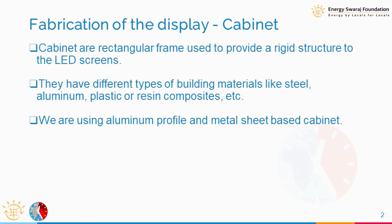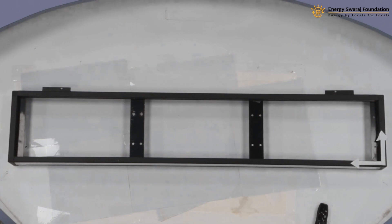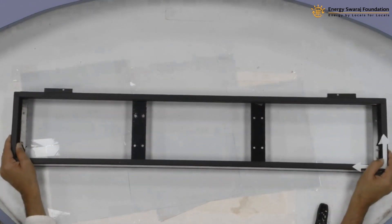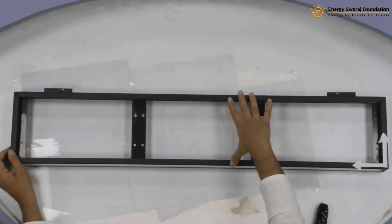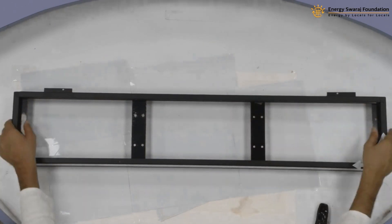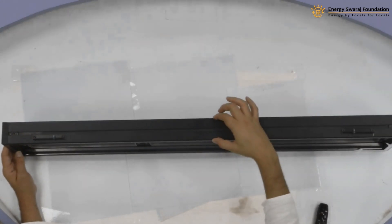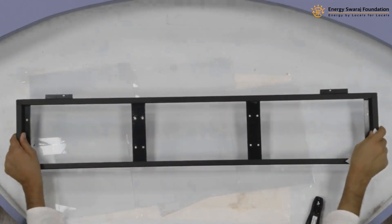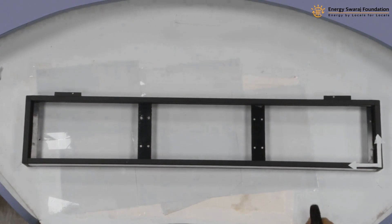There are different types of material that can be used. One I'm showing here is aluminium-based, but there are other metal sheets available in the market as well. The typical dimensions of this cabinet are: length about one meter (38.5 inches), height about 16 centimeters (7.25 inches), and depth about two and a half inches. Since it's aluminium, it's not very heavy — maybe about 250 to 300 grams.